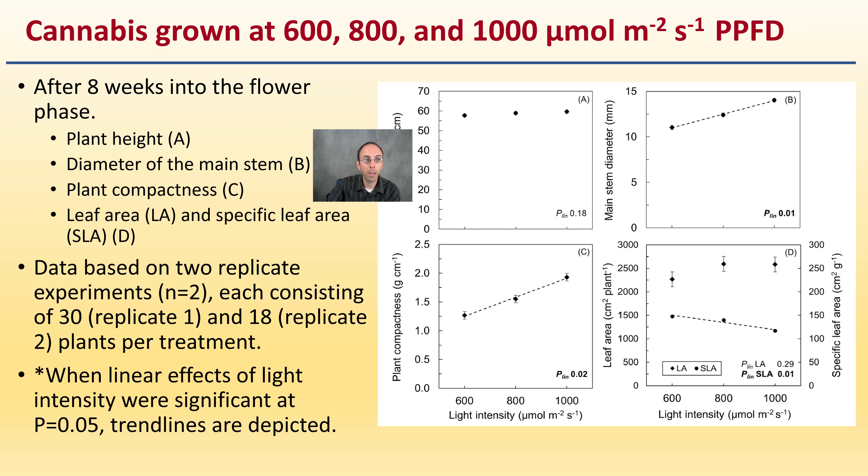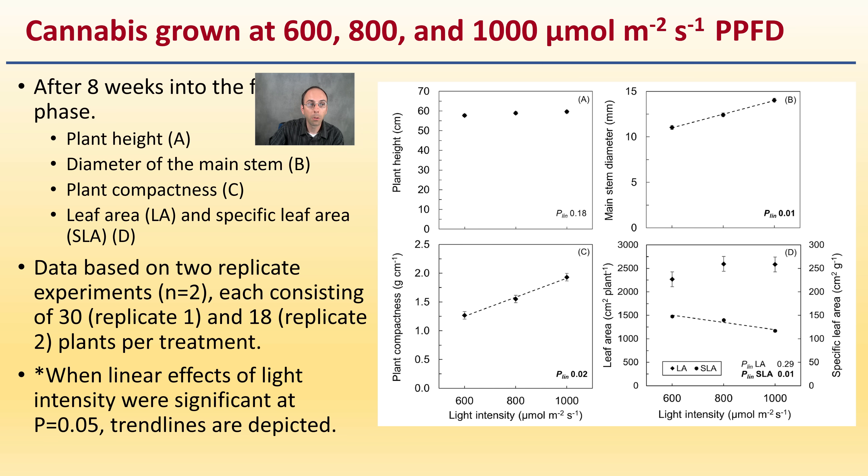After eight weeks of flower, we're also looking at plant height, diameter of the main stem, plant compactness, leaf area, and specific leaf area. Data is based again on two replicate experiments, each consisting of 30 and 18 plants per treatment. When linear effects of light intensity were significant at 0.05, trend lines were depicted. Looking at light intensity against plant compactness, plant height, leaf area, and main stem diameter — they were very detailed in this study.